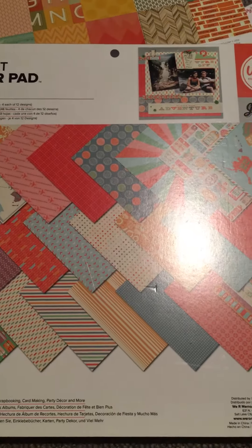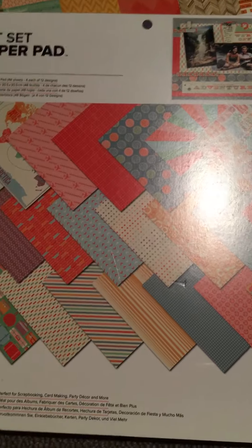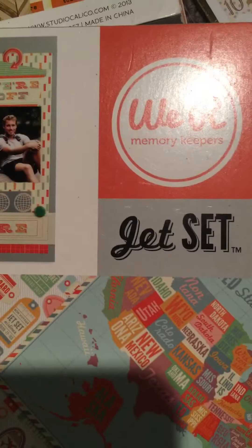Hi everyone, Allison here with a quick haul video from Tuesday Morning. I got two sets of paper and I'm going to show them to you really quickly. They were both $6.99. This one is called Jet Set from We Are Memory Keepers and it has 48 pages in it.